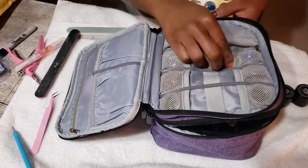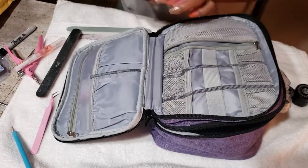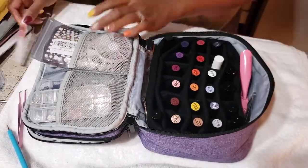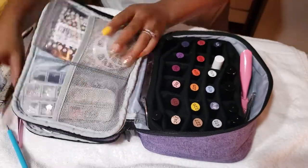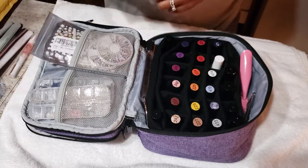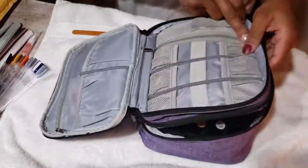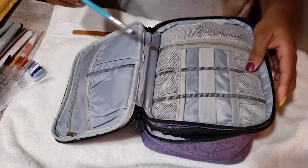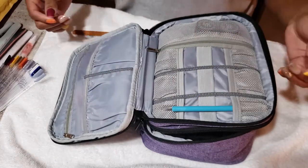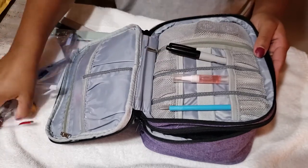Ultimately, I just ended up putting those leaves right back in the box that they came in. I just felt like that was the perfect place for them to be.